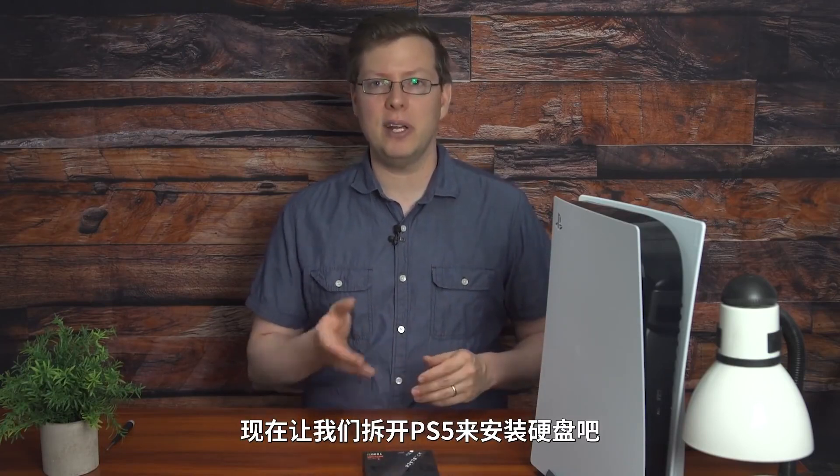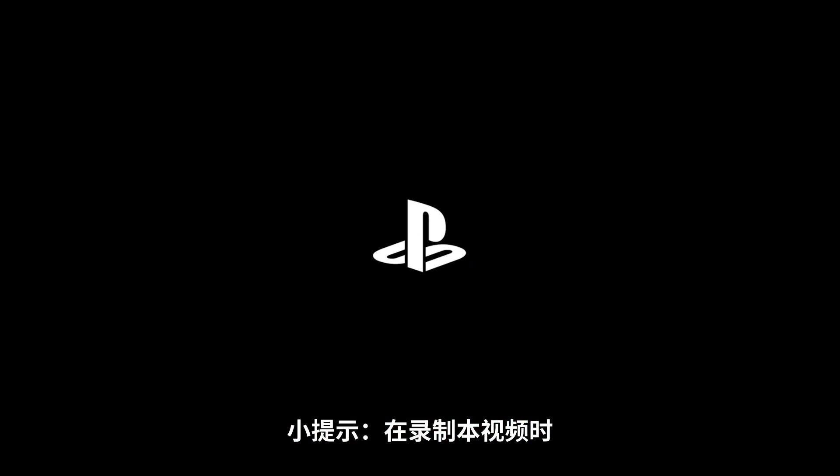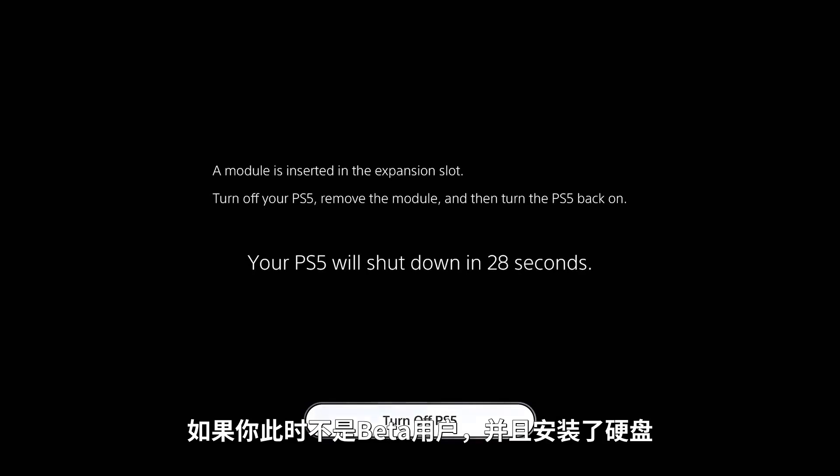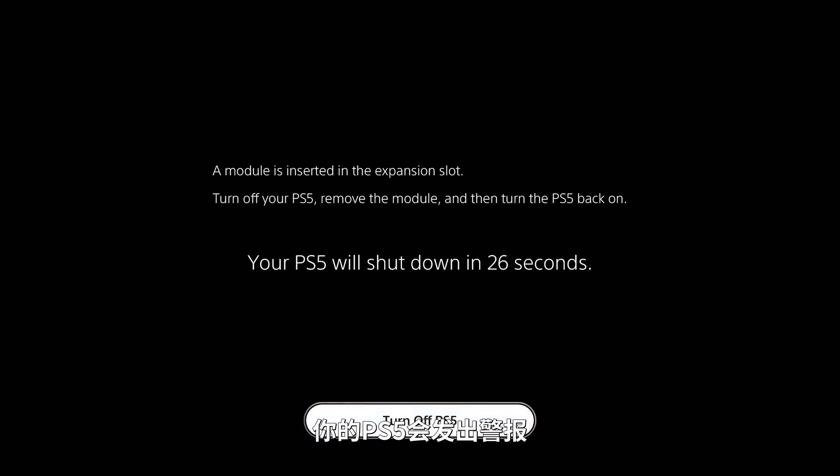So let's crack open the PS5 and install this. A quick note: at the time of recording, this is only available to those in the beta. If you're not in the beta and you install a drive, your PS5 will yell at you.